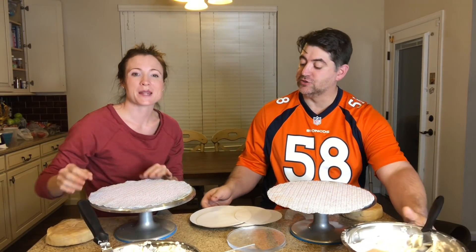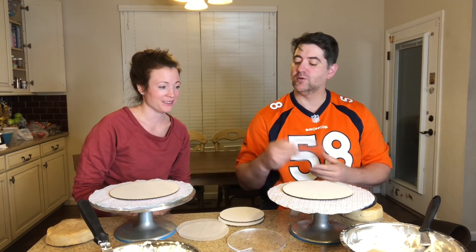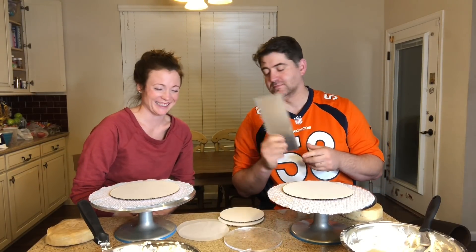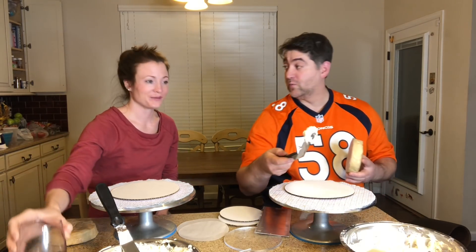Alright, I get to choose first. I'm gonna choose this cake board, take this acrylic top board. Actually, I want this one. Whatever you want — I'll take this one. The bench scraper — I want the big metal one. Three, two, one, go.